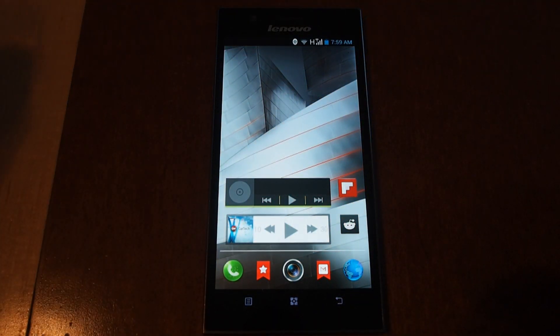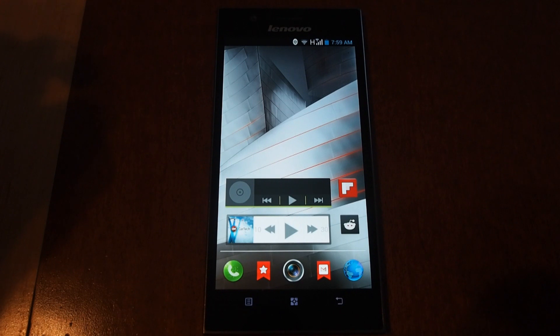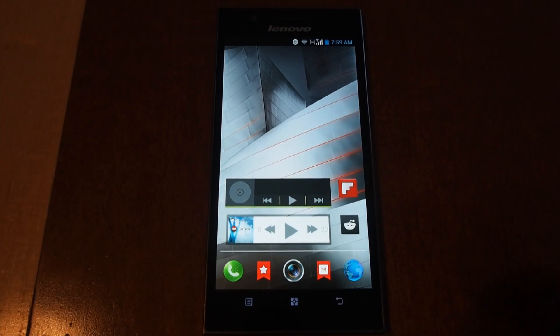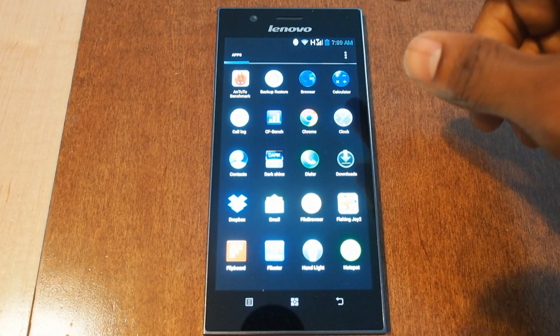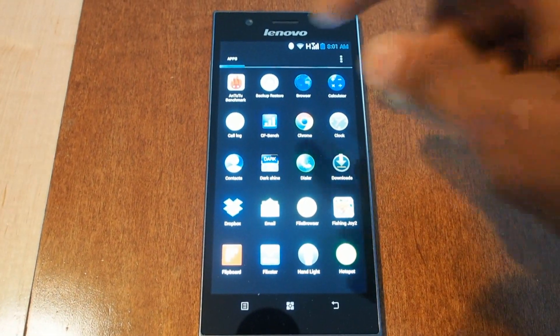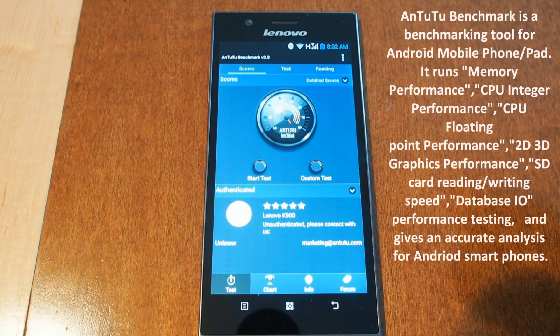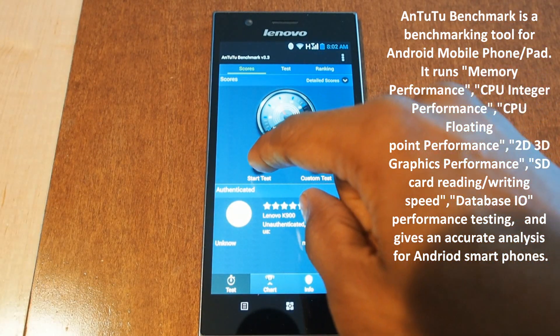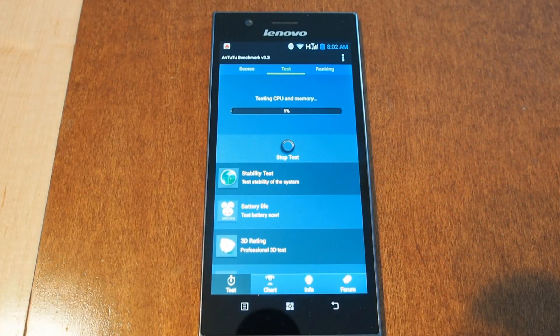Hey guys, it's Matt and I'm back with my Lenovo K900. A lot of people are interested to see what this Intel Clovertrail Plus processor can do, so I'm going to go through a few benchmarks and we'll see exactly how this new phone from Lenovo and Intel can stack up against the competition. This is an Antutu benchmark version 3.3 and we'll just jump right in and give it a spin.